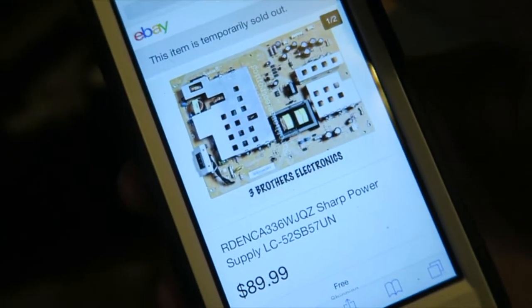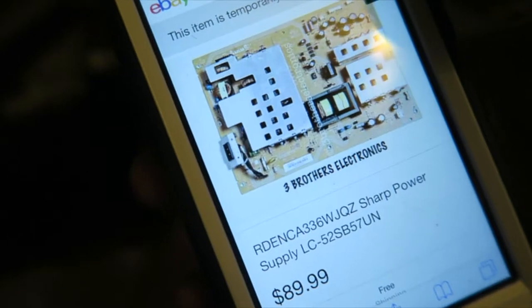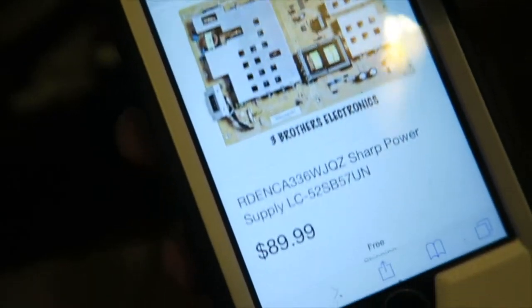That's my model TV — super old. I'm going to have to find another one. I think the solution is pretty easy to fix, I don't think I'll have a problem fixing it, but maybe I'll just get a new TV in the meantime.